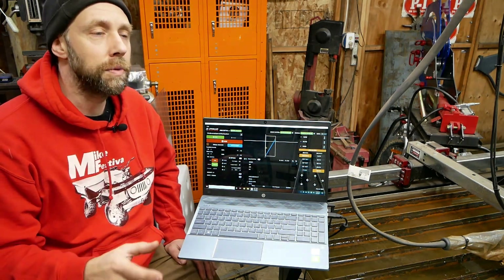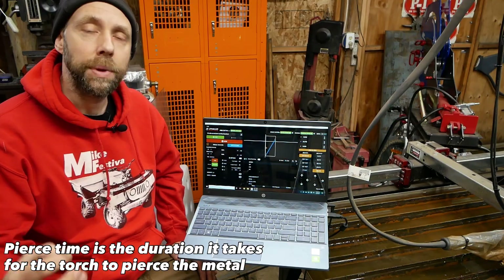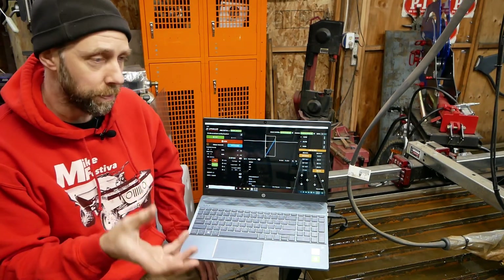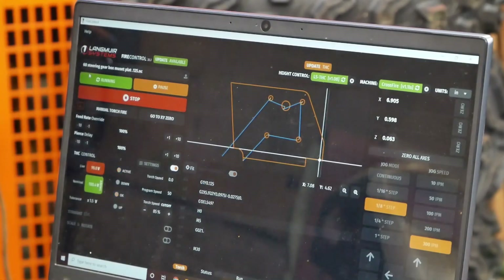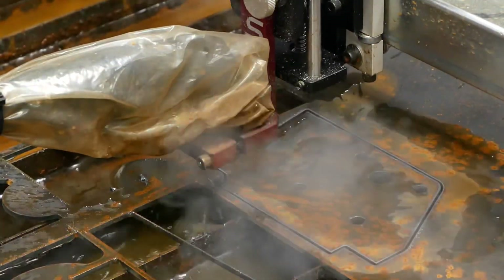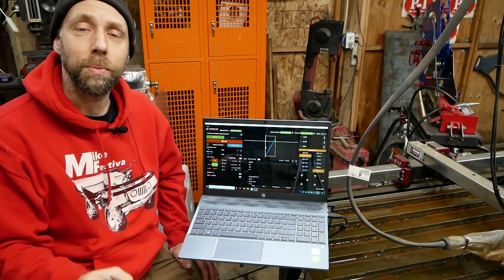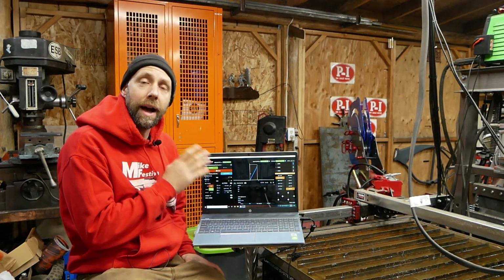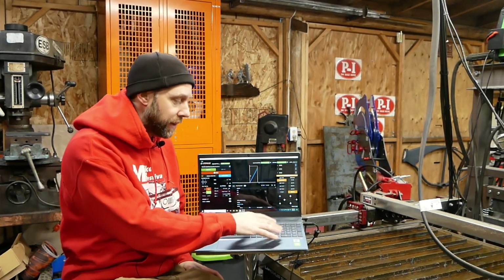With Mach 3, if your pierce time was off after posting your file, you had to go back and repost with a longer pierce time. With FireControl, you can adjust pierce time, cut speed, flip the program, scale it, and make straight line cuts — all on the fly. You have a lot more control, and it's super easy to zero everything out. It was designed specifically for this table, so it works far better than a general program. The software is also touchscreen-capable, which I really like — it feels like you're operating a machine rather than a computer. You can also run a mouse or keyboard commands.